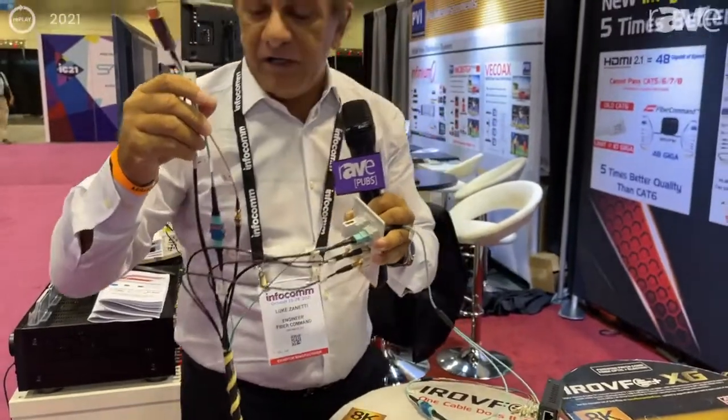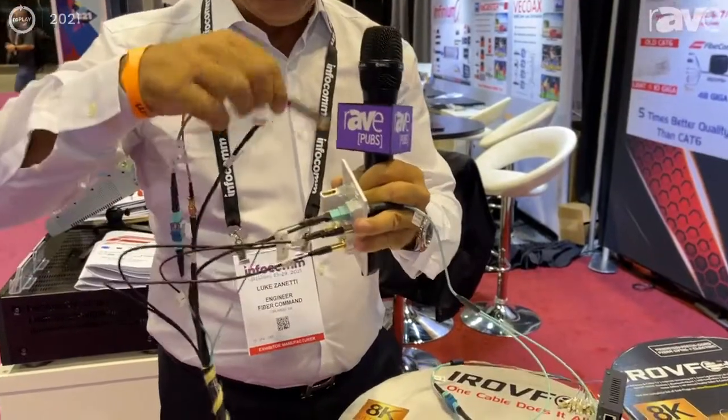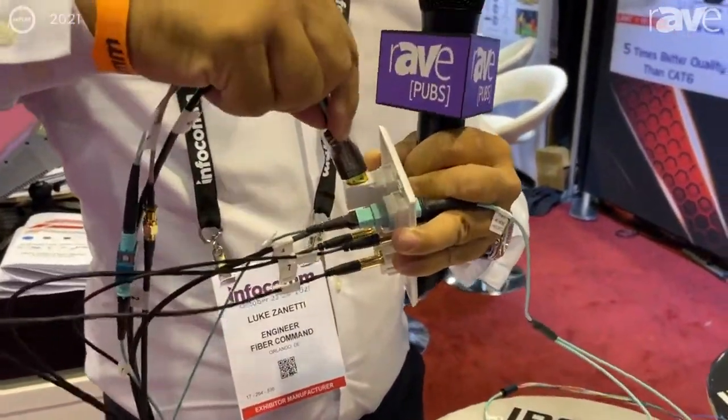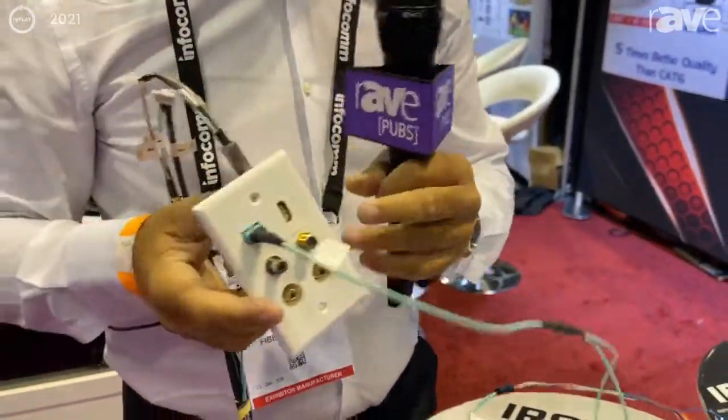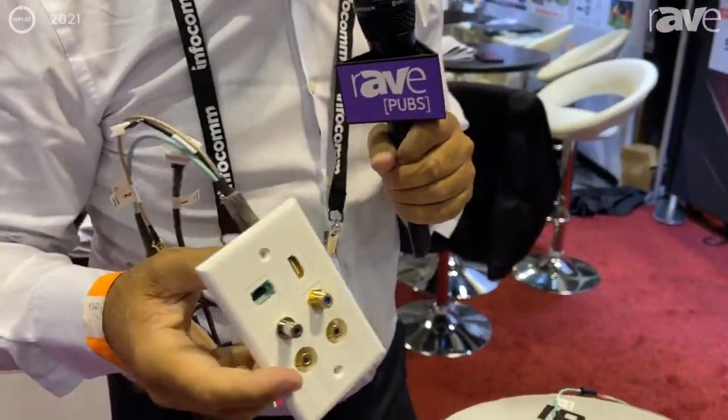We are sending back your ARC, eARC all the way. We have fiber optic, we have the power sharing, and what you do with this is you just connect it on the video, on the wall plate this way, and on your wall you will have your HDMI 4K available right away.